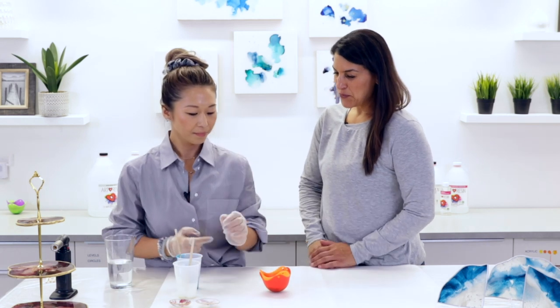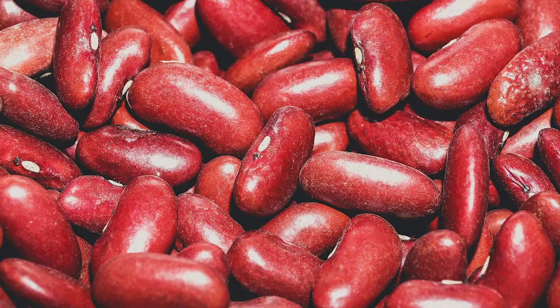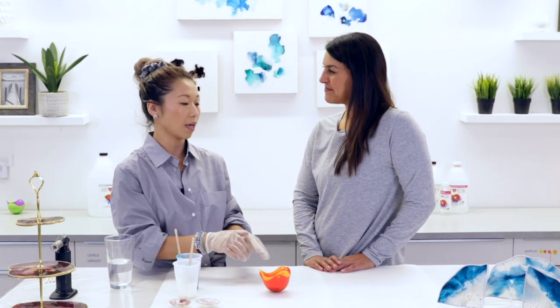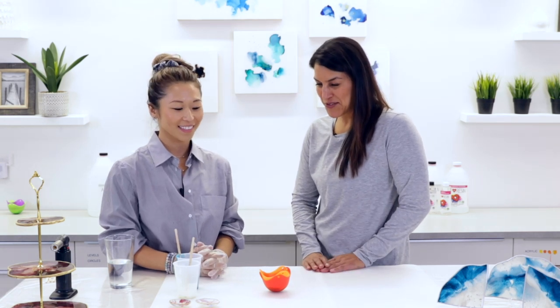Beautiful. Now, if you wanted, could you use something else besides water — like sand, or dried beans? Absolutely. Beans, rocks, sand — anything that you could use to weigh it down a little bit to keep the concave form, you can definitely go ahead and use them. Well, I can't wait to see how these turn out.